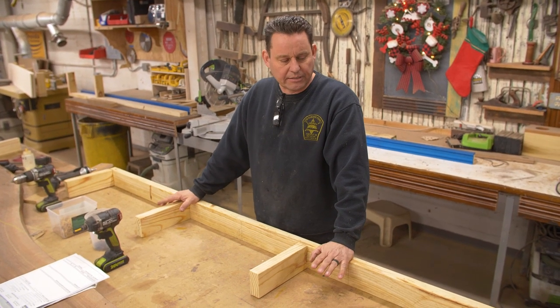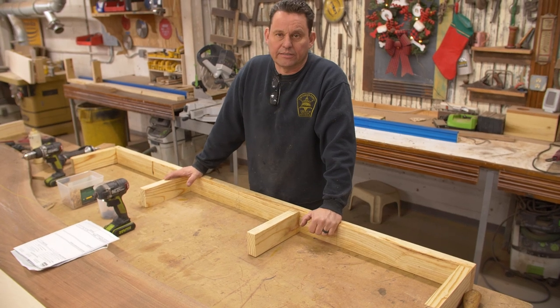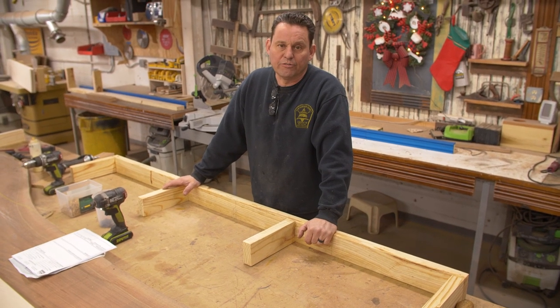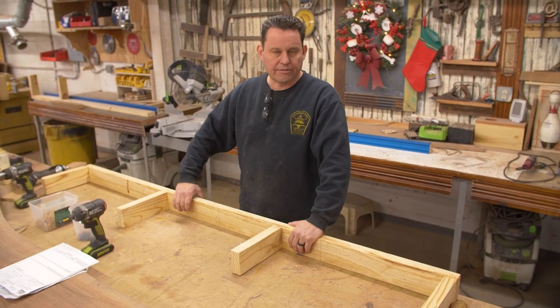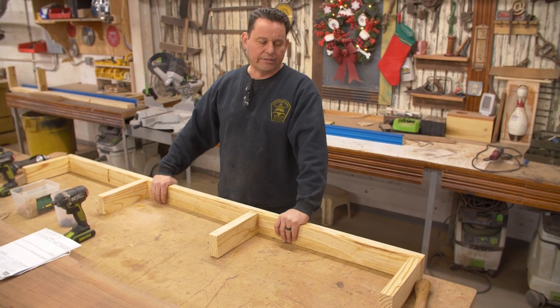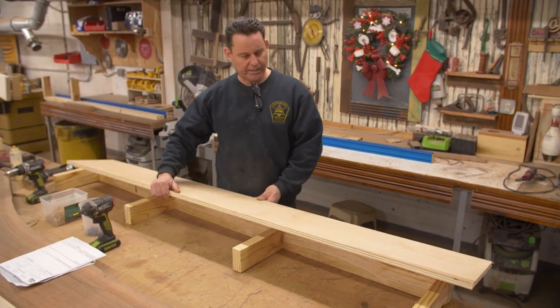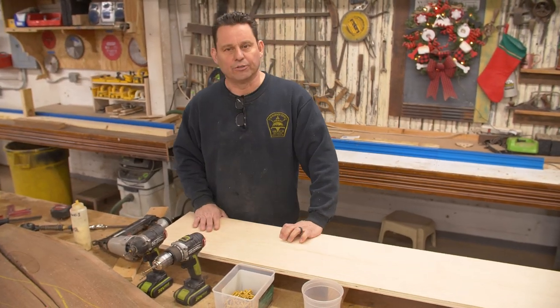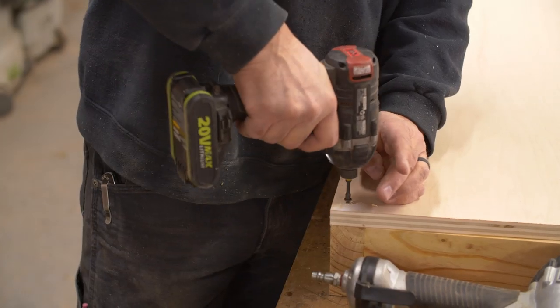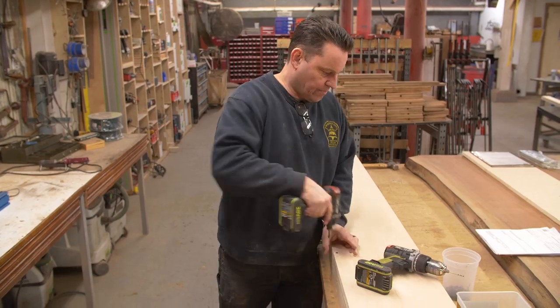The top needs to be removable so that the contractor at the house can remove it and lag-bolt through this two-by-four into the wall to secure the shelf, since it's only actually attached to the two walls. I've already cut my plywood. I need to put screws in the top to make it removable but I don't want to put too many — just enough to get it square.